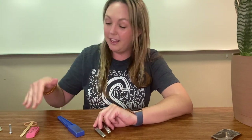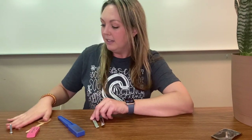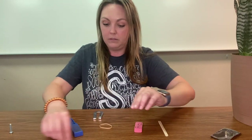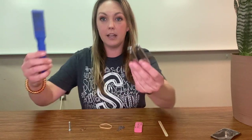Hello, this is Mrs. Hink, and we are here to test if these items are magnetic or non-magnetic. Let's get started. I've got six different items here and two different kinds of magnets.